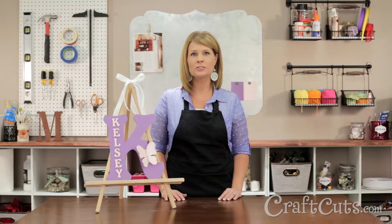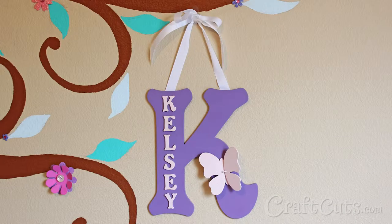Hi there, I'm Dawn Mello and I'm the Customer Service Manager for Craftcuts.com. Today I'm going to show you how to put together our popular Kids Monogram Kit. This project combines simple wood letters to make a whimsical monogram featuring a child's name to hang on a wall or a bedroom door.